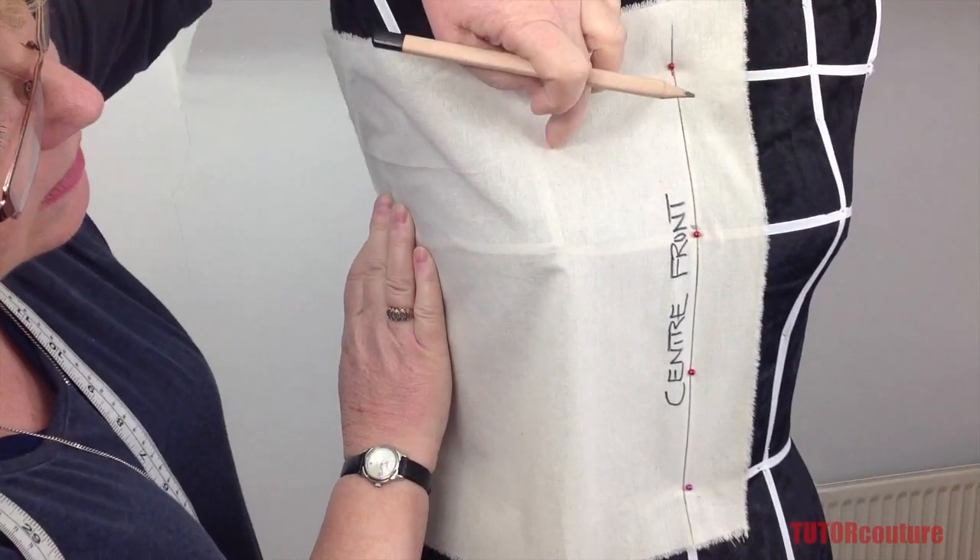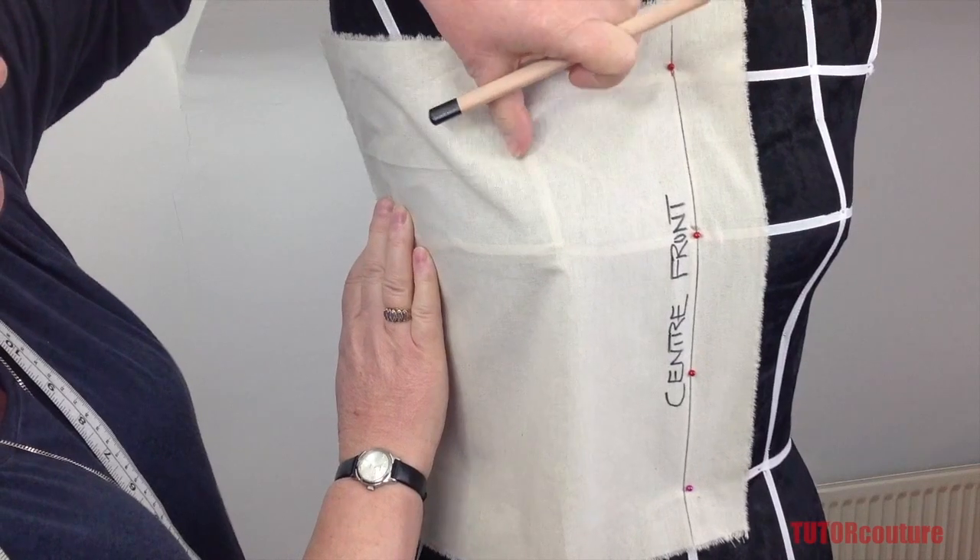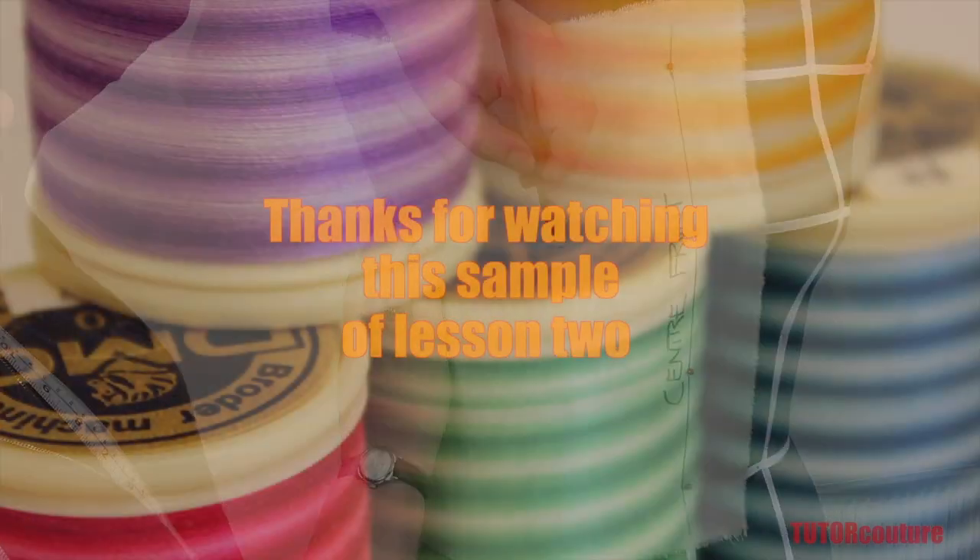Next, mark the center front point where your style neckline is beginning, and mark the bust point.